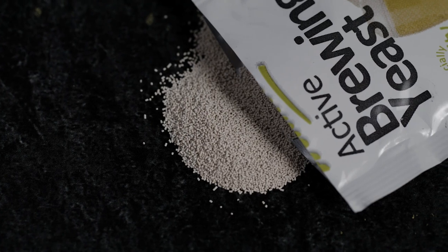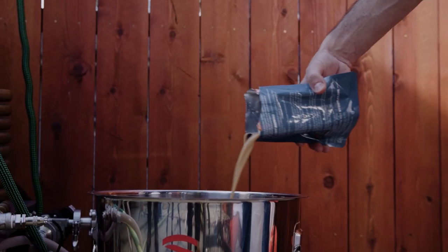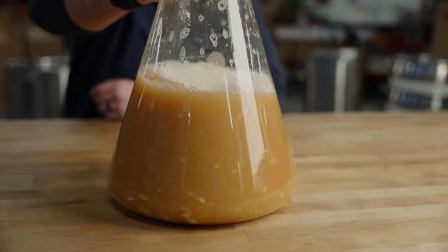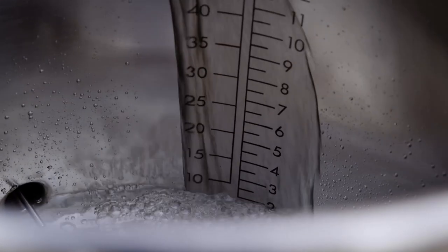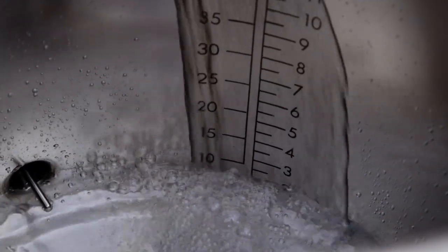Yeast is the microorganism responsible for fermentation in beer. It eats the sugar extracted from the grains, which produces the alcohol and carbon dioxide. It turns wort — that sweet malt liquid — into beer. The last key to great beer is using high quality water. Water chemistry plays a large part in the final taste profile of the beer. And there you have it — the four main ingredients of brewing a nice tasty beer.